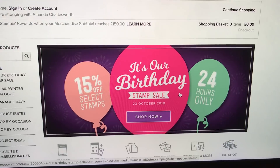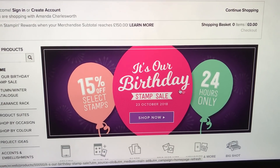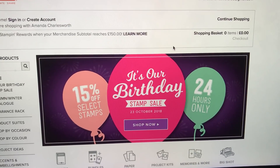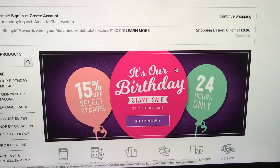To help celebrate, Stamping Up are giving us lots of stamp sets at 15% off, but it's only for 24 hours. You must get your orders in by around 10:50 tonight if you order on my online shop. If you want me to telephone an order in for you, you need to let me know by about four o'clock.